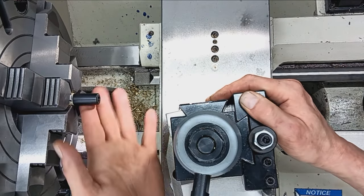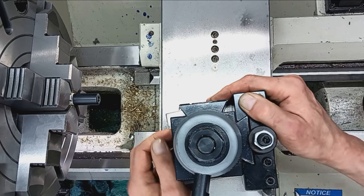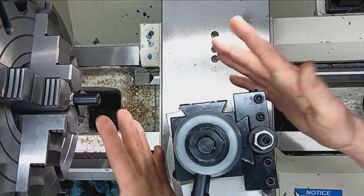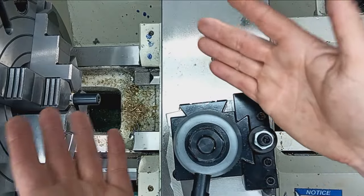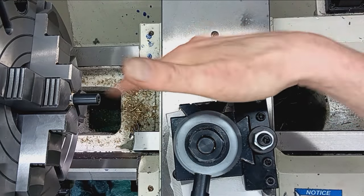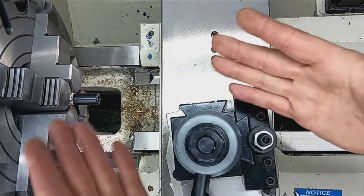So anyway, I just thought I'd go over my setup for a thread. I have a job here — I've got to thread this muzzle. It's going to be threaded half 28. I'm going to show what I don't show. Here we go — we're going to set this up for threading the correct way.